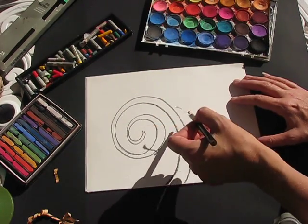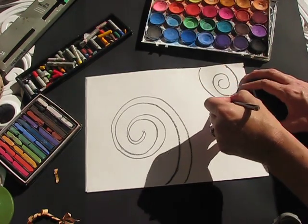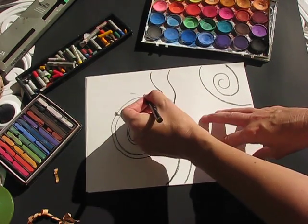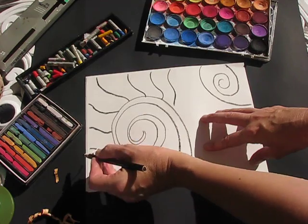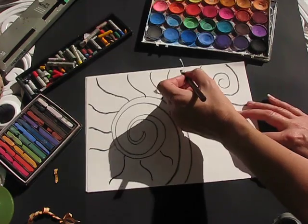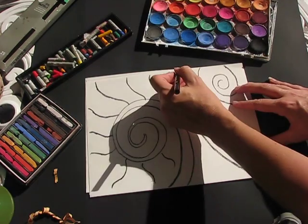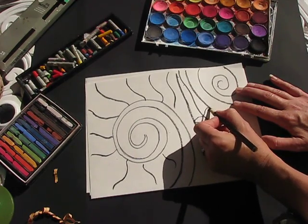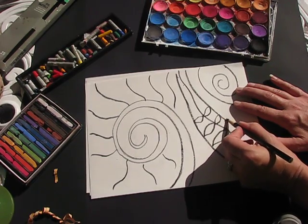I'll do another spiral here, and we're going to break up our paper into organic shapes. I'm going to do a wavy line so something is growing away from this spiral. I want to divide sections and add images — plant-like images. So I'm going to do some leaf shapes here.